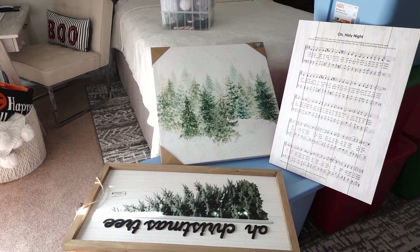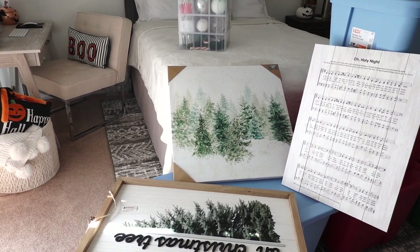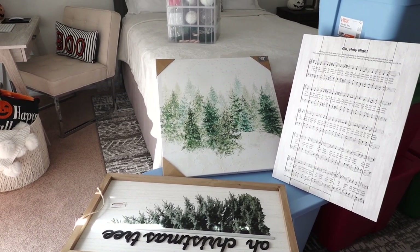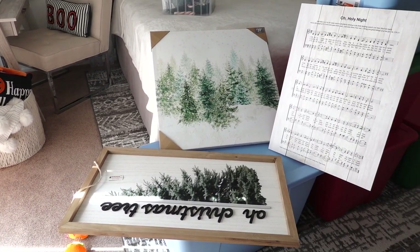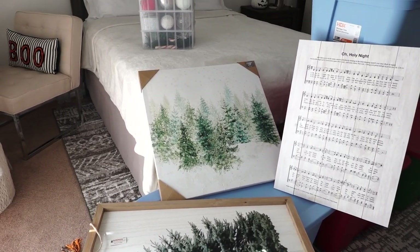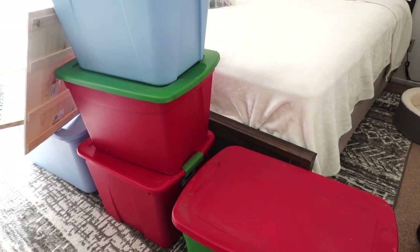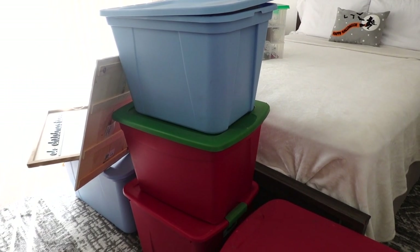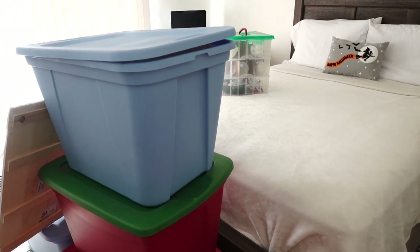I decided to do an unboxing of all my Christmas decor just because I'm super excited for Christmas. I'm already going to start decorating after Halloween — I just want to enjoy all my decorations because time goes by so fast. I'm filming in my room right now because we're finishing painting the living room. I literally have five totes, some frames, a huge wreath, and one box of ornaments.